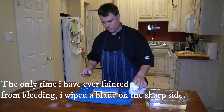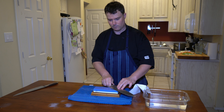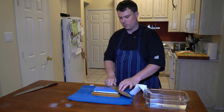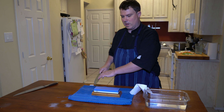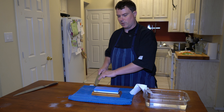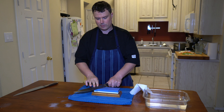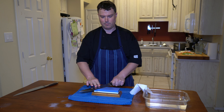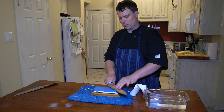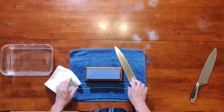Back and forth, back and forth. Having a sharp knife is actually safer because you're not trying to put so much force on the knife when you're cutting, so you don't accidentally slip. Keep that 15 degree angle, get that burr working. Then I'm going to switch sides.